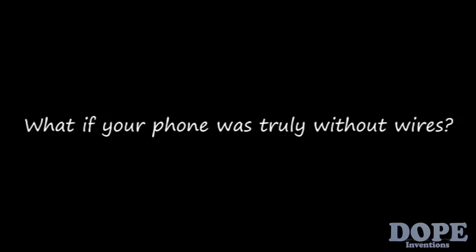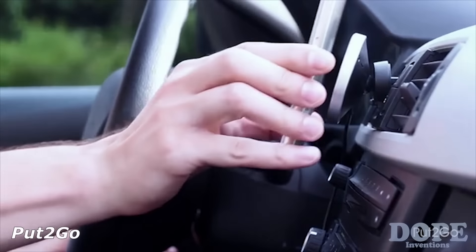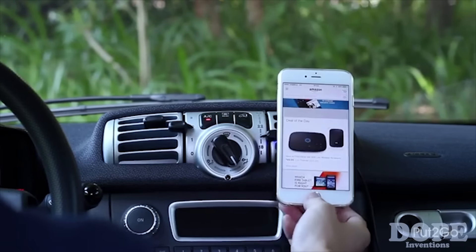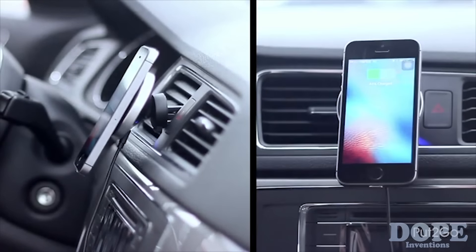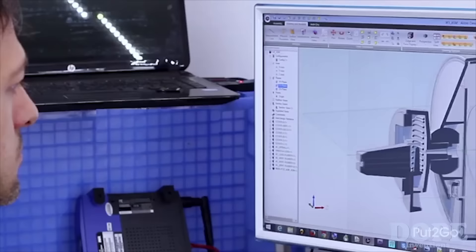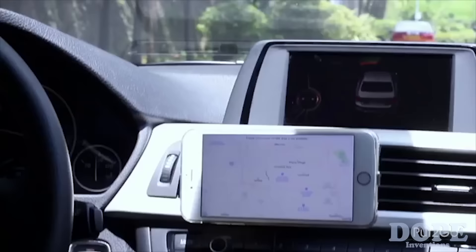What if your phone was truly without wires? It is so simple — put it on, then go. Put to Go has combined Qi power wireless compatible technology with a very powerful rare earth magnet to make an elegant and satisfying phone dock. We hope you never have to fuss with or wiggle another faulty connector again. Connecting power to your phone has always been cumbersome, so we've been working hard to develop a better solution. Now the power is connected automatically when you place your phone on the dock, making charging cables a thing of the past.